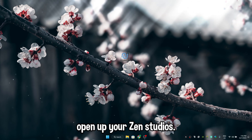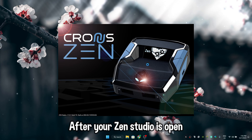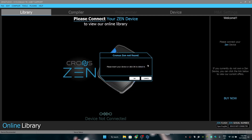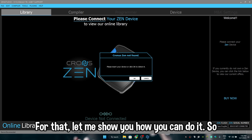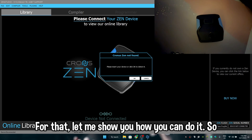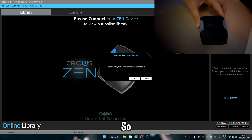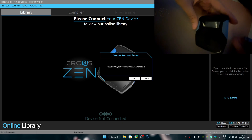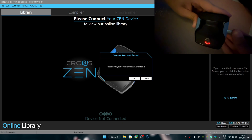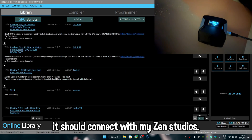First, open up your Zen Studio. After Zen Studio is open, you need to plug in your Zen with your laptop or PC. I have my Zen right here in front of me. Take the long micro USB-C wire and plug it on the right side of the Zen. After you plug it in, it should connect with your Zen Studio.